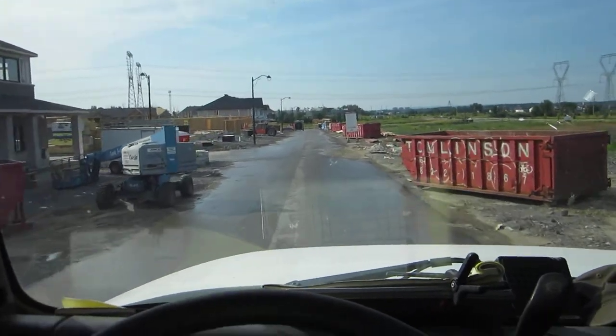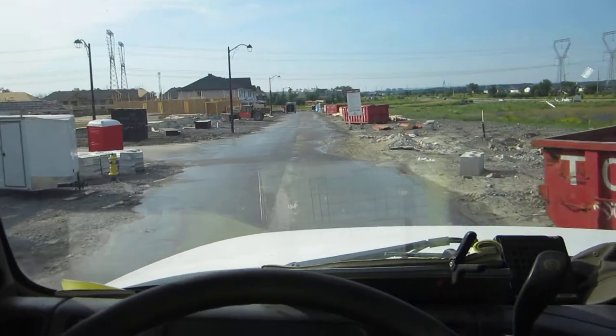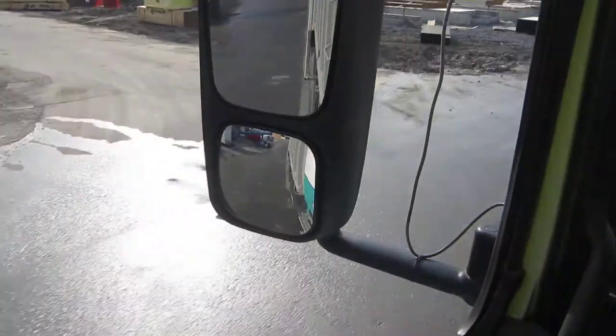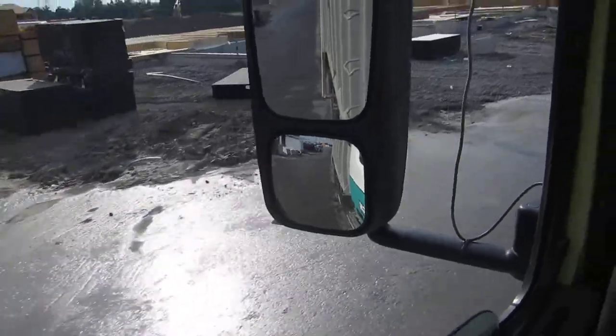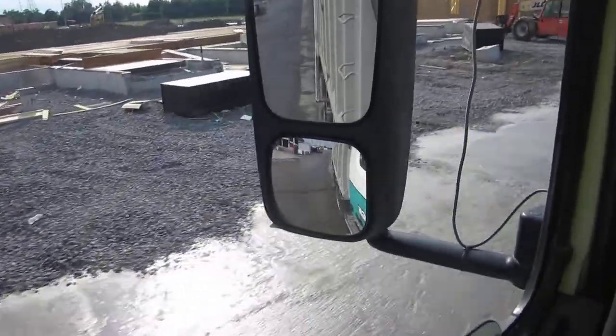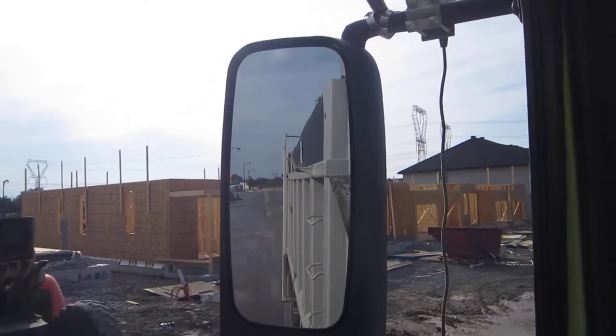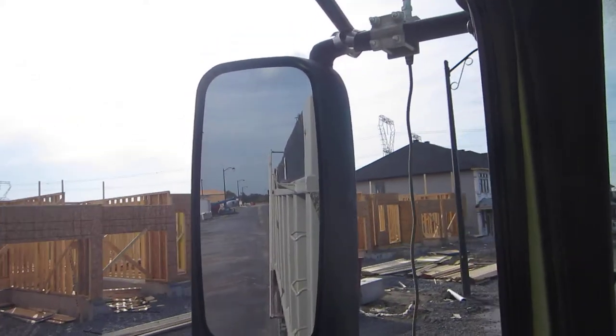All right, what have we now — we've got a triax dump truck. A triax dump truck means it has a lift axle. You can see it there in the convex mirror; it's dragging on the ground right now. Got a full load — you can see the tarp is all the way to the back covering the load, and there's the west coast mirror.